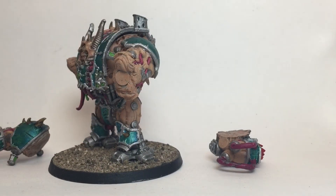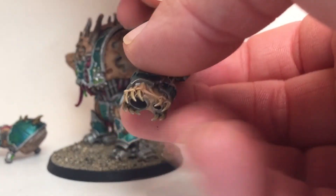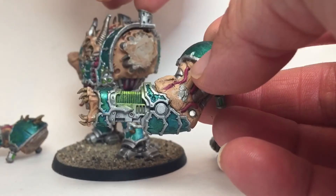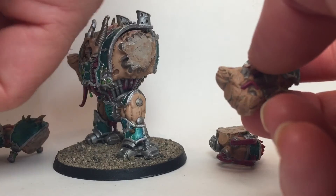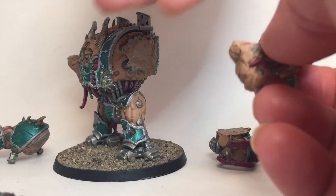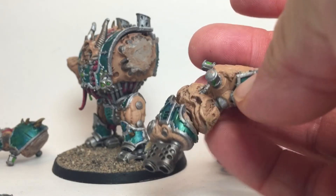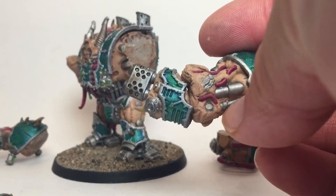In some cases it made sense to mold them, and with that molded arm it made it very easy to attach things like the plasma gun. And because the shape is standard, we can also fit the melta. Like I said, this wasn't the cleanest job but it was enough to show you how it worked.